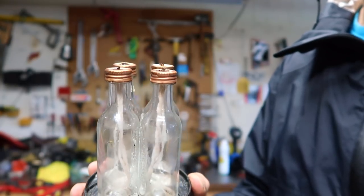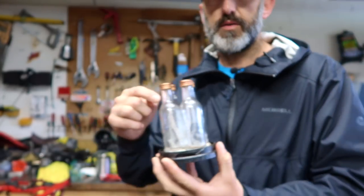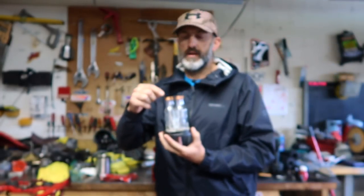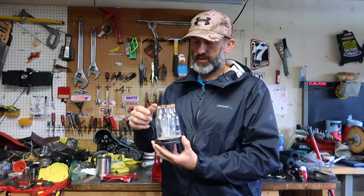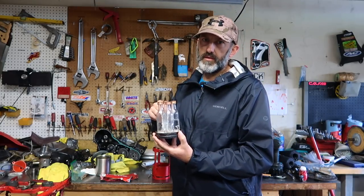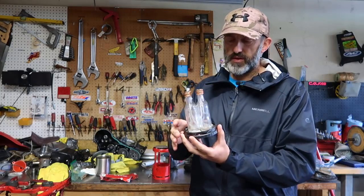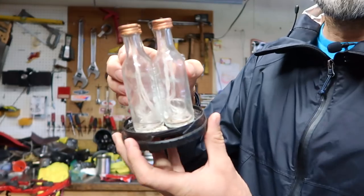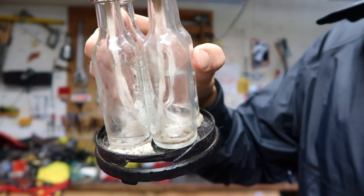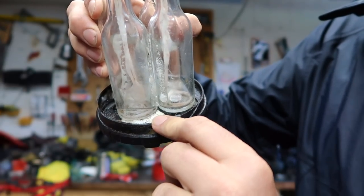You can see the wicks inside them and how they drop down from the caps of the Tito's vodka bottles. You want to use the Tito's bottles because they're glass and the top part is metal, so that works out really well for making the candle lanterns. Like I mentioned in the first part of the video, what I did to secure this to the base - if you look here it's glued on.